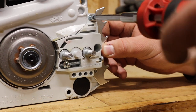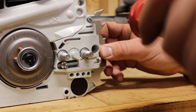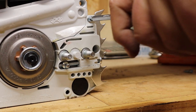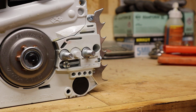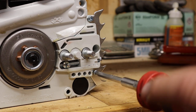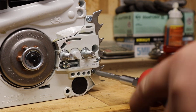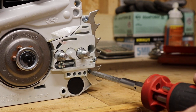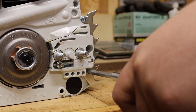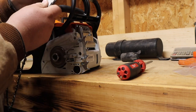These felling spikes fit both the MS-180 and MS-170, which is why I'm doing them together in this video. They came in a pack of two, which is nice — if I wear a set out on one saw I'm probably wearing a set out on the other too. Remember you can use the affiliate link in the description; costs nothing extra and helps the channel. The last step is to go ahead and put your bar and chain back on the saw.